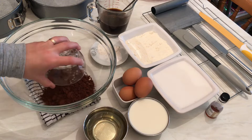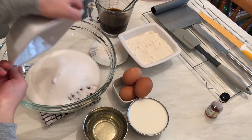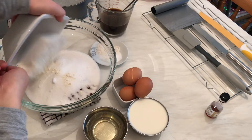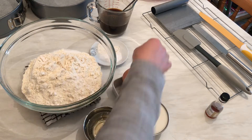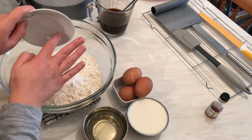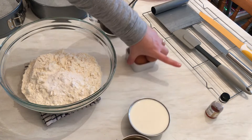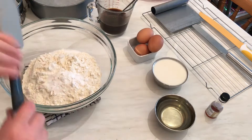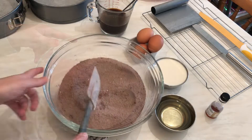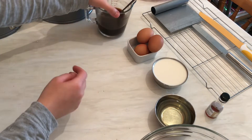First I'm going to start adding the dry ingredients: cocoa powder, sugar, flour, salt, baking powder, and baking soda. I'm going to leave those separate and mix these ingredients together. Now I'm going to leave those separate — here I have the coffee.